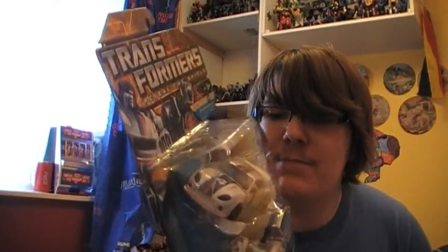Along with that, say hello to a review that I'll be happy to review — Special Ops Jazz. I got myself a Special Ops Jazz and I'm very, very looking forward to this figure.